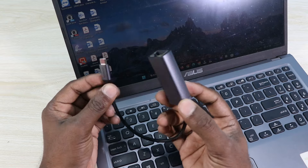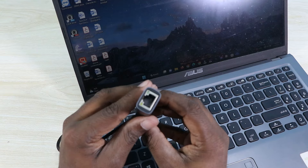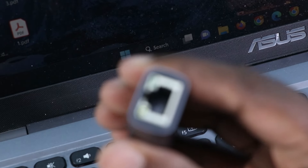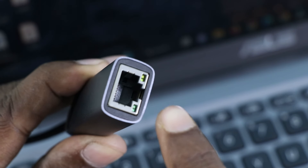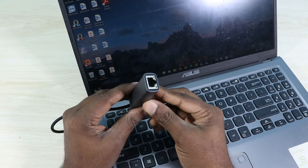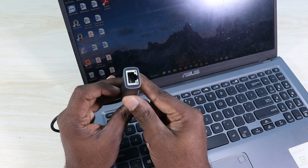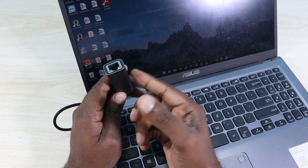Now let's connect this beautiful ethernet adapter. Wow, have a look — the LEDs are turned on! I need to zoom in so you can see the LEDs that are blinking. What you need to do is just insert the ethernet cable right through this little hole — this is the ethernet port.